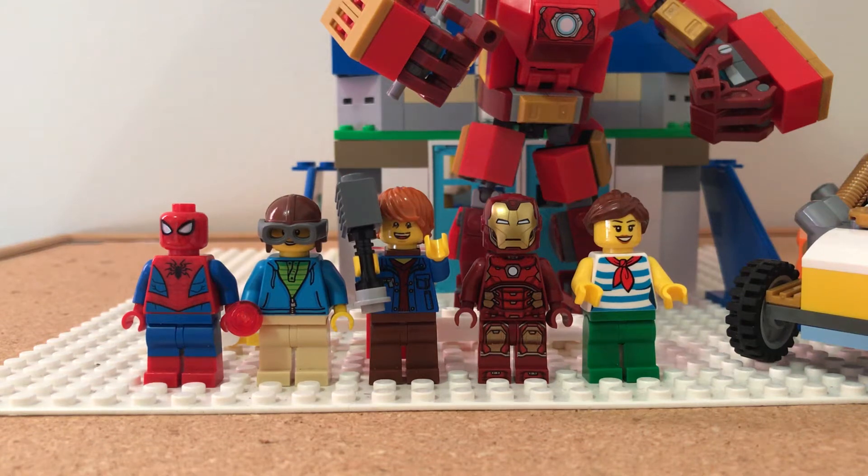Hello everyone, welcome back to my video. Today I'm going to show you my own Avengers Tower, but first I'm going to show you all the minifigures.